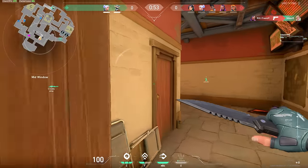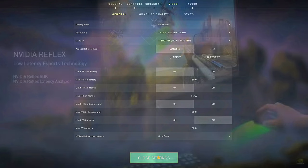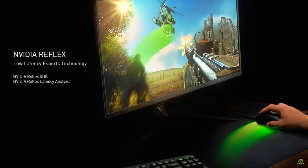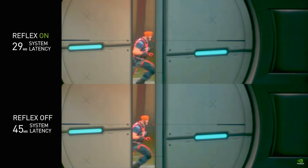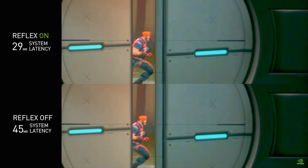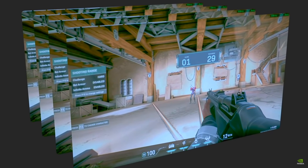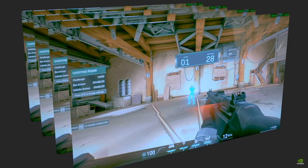To end Valorant on a good note, it supports NVIDIA Reflex, which is compatible with the RTX 3080 Gaming X Trio. NVIDIA Reflex, for those unaware, reduces your system latency, which makes your PC more responsive to mouse input. This is really useful for competitive players as it allows you to react faster.